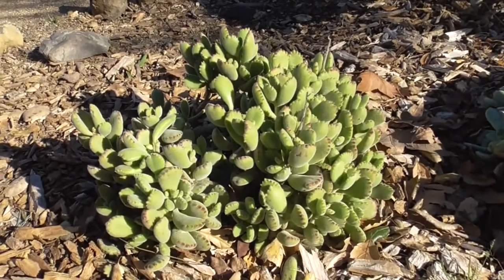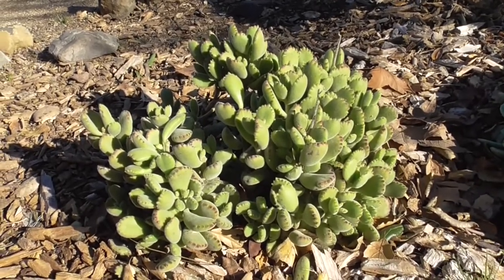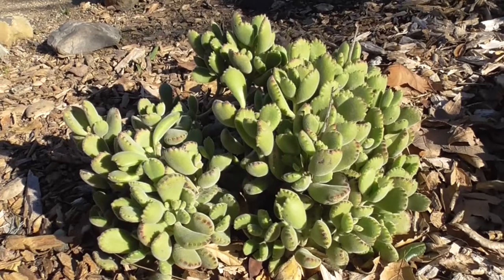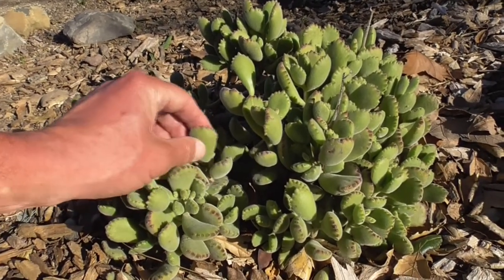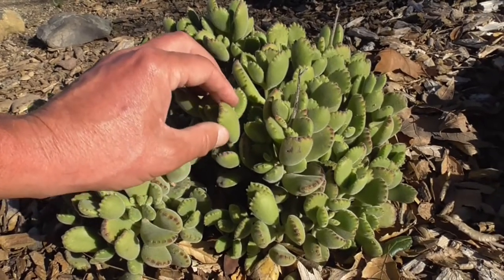If you have them in a pot with a saucer, make sure you also empty out the saucer if it retains any water. It's best to underwater them, in fact. If you see them drying out a little bit, then just water them.